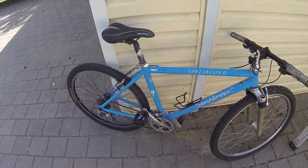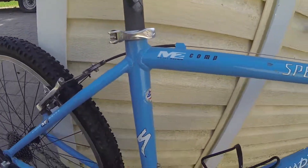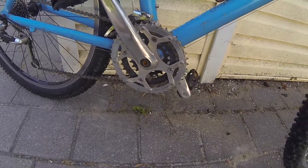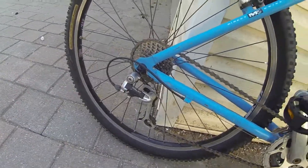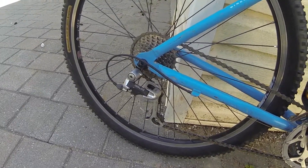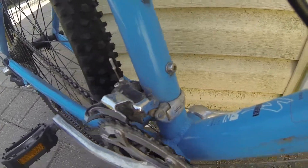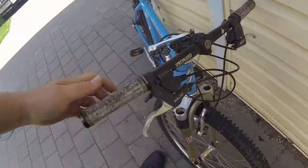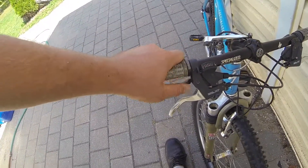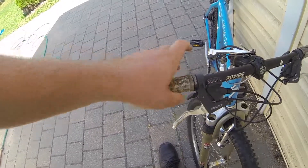I have also put on this seat post and seat, because the original one was missing. It has the original Specialized seat clamp, as well as Specialized S-Works Shimano Deore XT cranks. For the drivetrain, we have a Shimano Deore XT rear derailleur and a Shimano Deore XT front derailleur, hooked up to some rapid-fire Deore XT shifters, which shift so quickly — it is ridiculous.